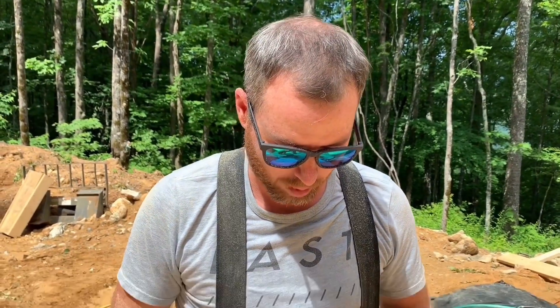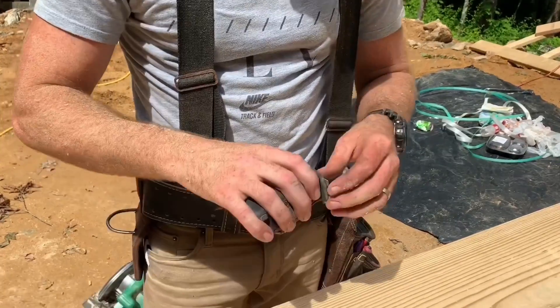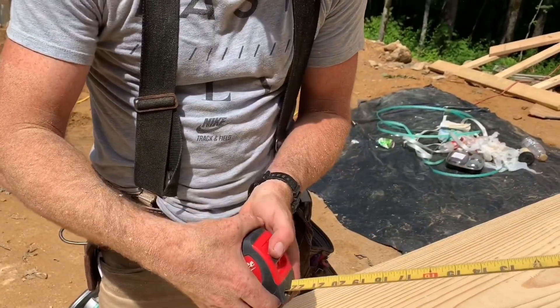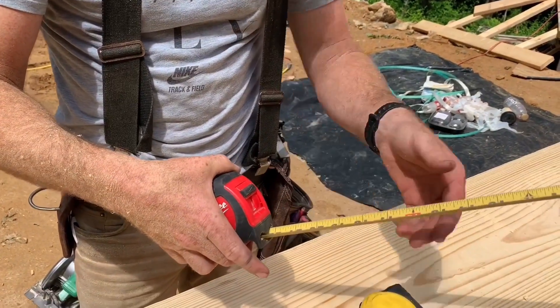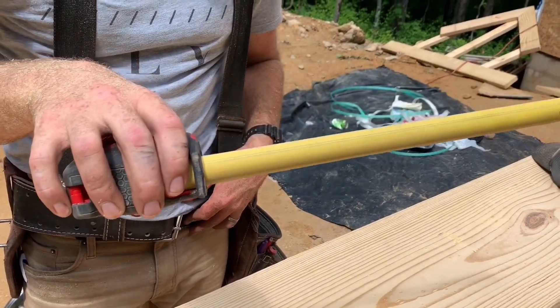The tape I'm using today has one ingenious feature that most don't. This is a Milwaukee Stud 25, and it has a spot where you grip the tape naturally that you can use as a handbrake, instead of having to lock the mechanism. If you want to stop the tape from reeling back in, just put your finger right there on that spot where your finger lands naturally anyway.